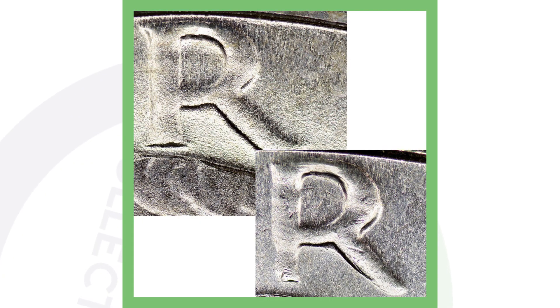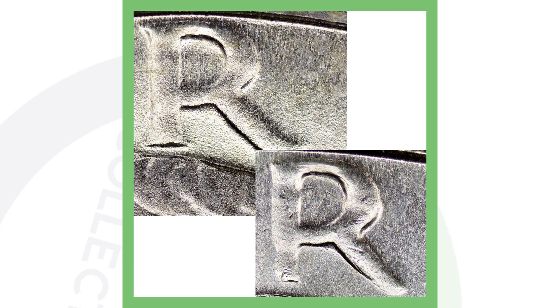On the 1971 S San Francisco minted Eisenhower dollar, look for the letter R — it appears to be missing its serifs. The serifs are the two small strokes at the top-left and bottom-left of the R. The left image shows what it's supposed to look like; the right image is missing the serifs due to over-polishing of the die. This is called the 'Peg Leg' variety — over-polishing left the letter R in 'Liberty' without its serifs. Always be on the lookout for that.